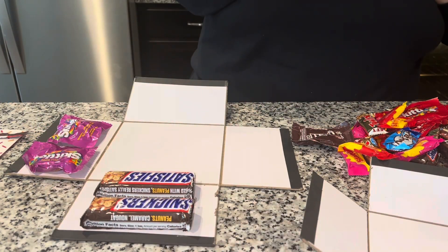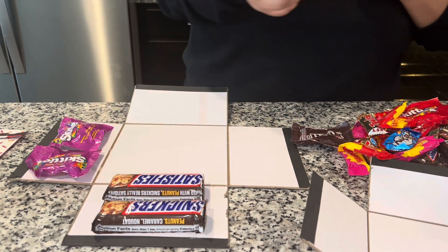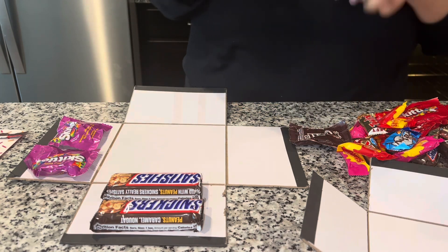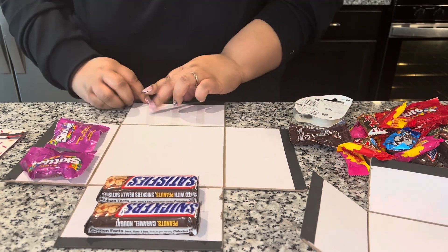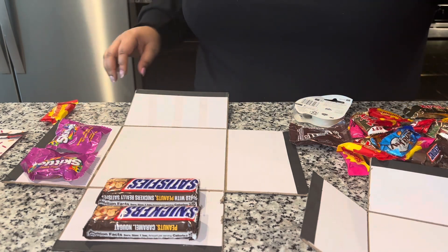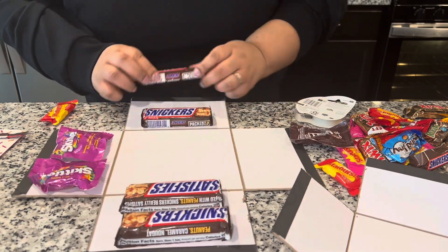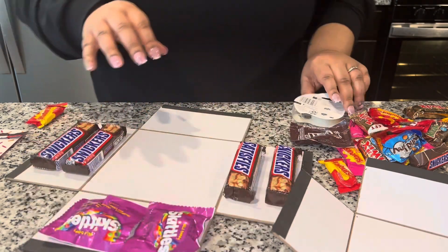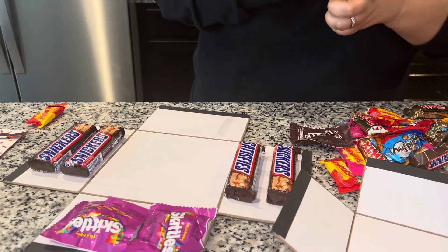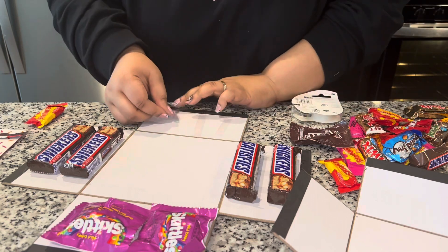I also overstuffed these boxes to the point that the seams were ripping out just a little bit, so be very mindful of that. Once you get the hang of it, it's super easy, but you're going to have to maneuver a few things and make sure things fit. I was just trying to stuff it as much as possible because I know it lasts a long time and I wanted to use all of Robert's favorite things.